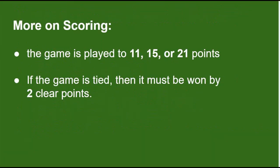In regards to scoring, the game is played to 11, 15, or 21 points. If the game is tied, then it must be won by two clear points. These are just traditional rules — there are many variations of these rules.